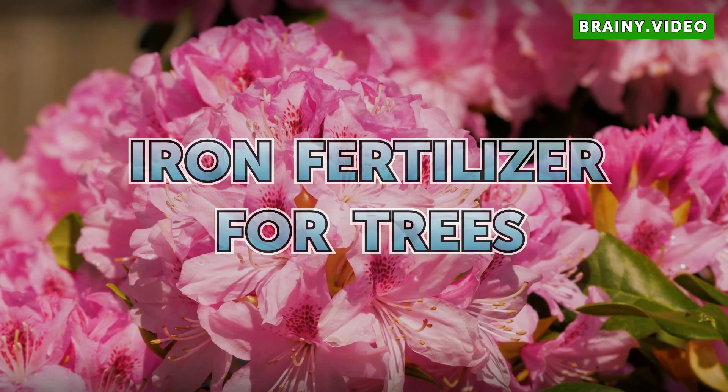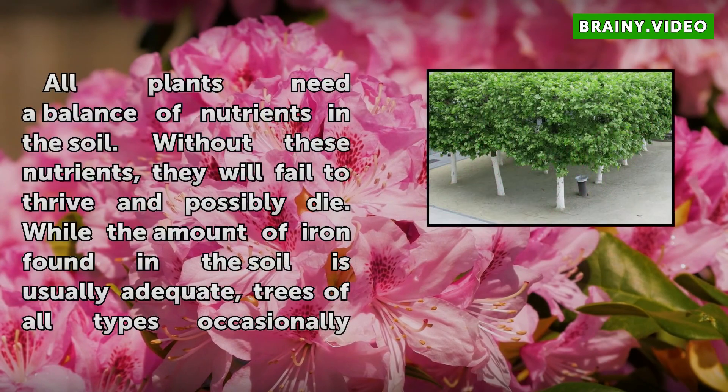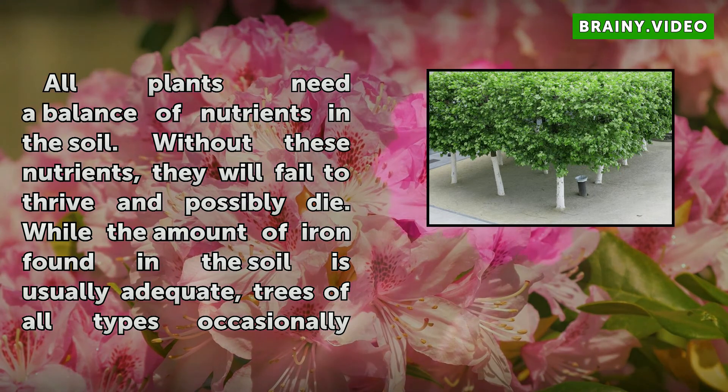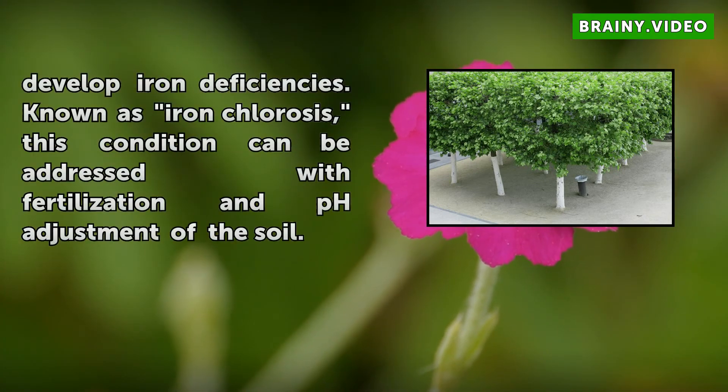Iron Fertilizer for Trees. All plants need a balance of nutrients in the soil. Without these nutrients, they will fail to thrive and possibly die. While the amount of iron found in the soil is usually adequate, trees of all types occasionally develop iron deficiencies. Known as iron chlorosis, this condition can be addressed with fertilization and pH adjustment of the soil.